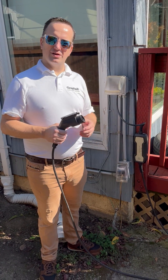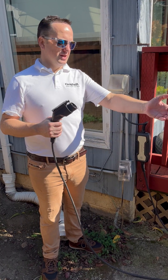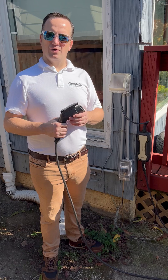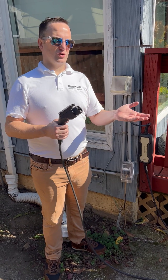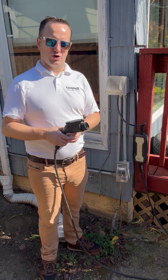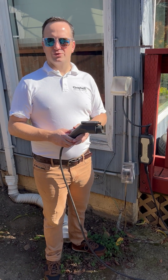Some of the hardwired electric vehicle chargers have timers, so you can set it to start charging your car at a certain time. Some of the high-end chargers have apps for your phone so you can charge it remotely and view statistics like how much of a charge it has and how much charge it's delivered.